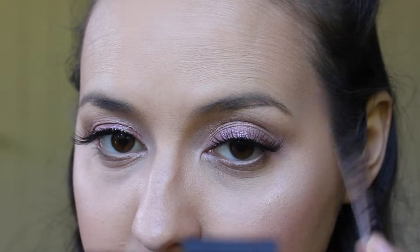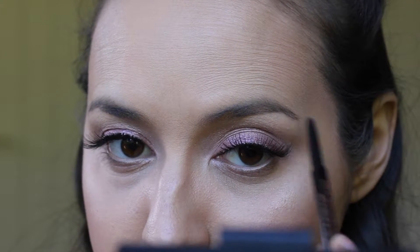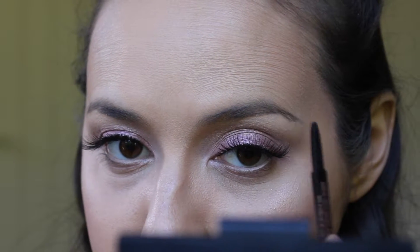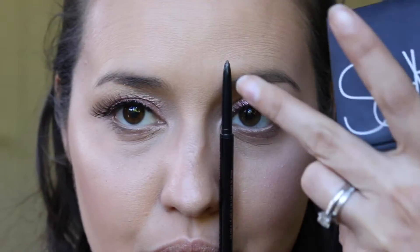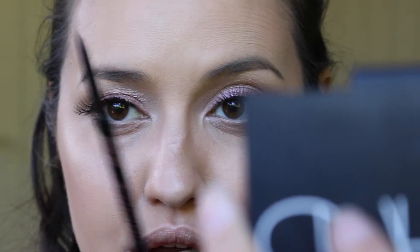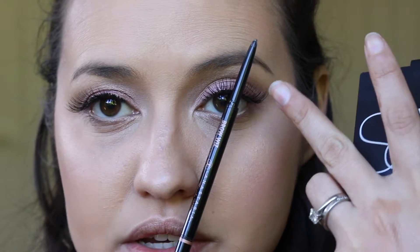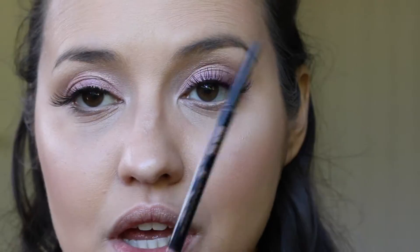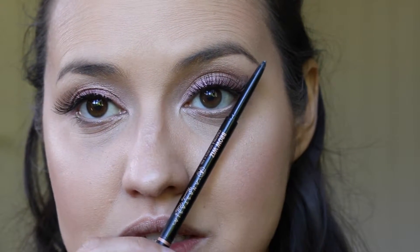I tend to work on the outer third tail end first. When doing your brows, there's that trick where you place your pencil on the outer edge of your nose — where that pencil starts is where your brow should start. As for the arch, if you follow from the edge of your nose to your iris, that is where the arch should be. And then for the tail, if you line up the corner of your nose to the corner of your eye, that is where the tail should end.